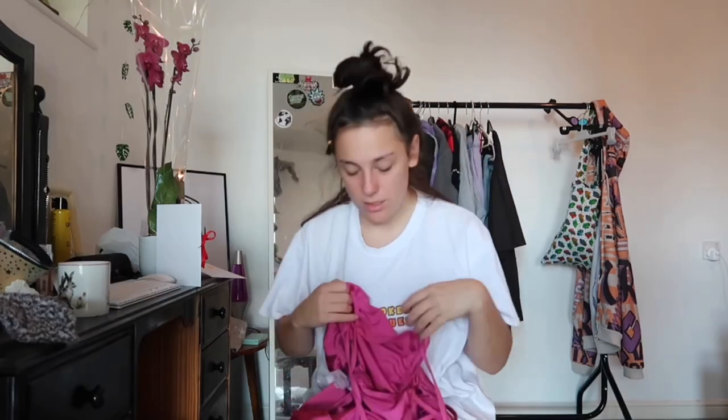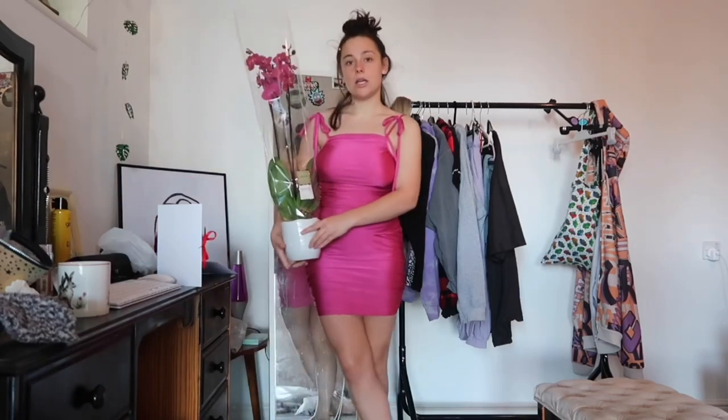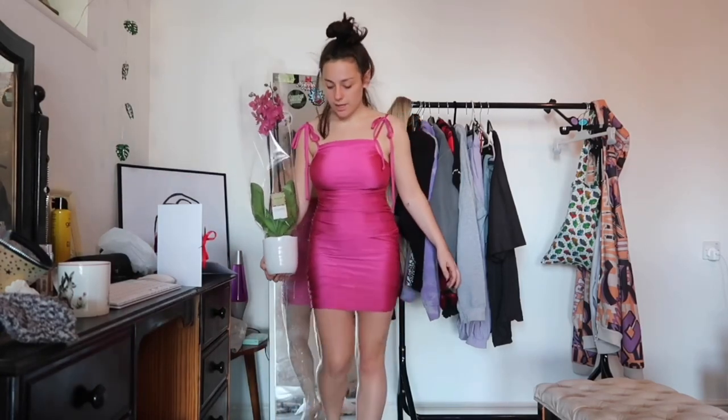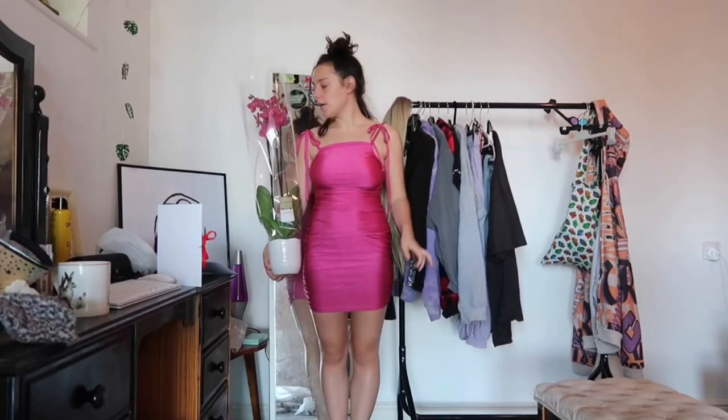The next item I got is actually a dress. Honestly, am I ever going to have the opportunity to wear a pink mini dress? Probably not, but I just wanted to get it to test out the dresses. I kind of feel like a bad bitch when I wear a dress. I've just realized that me and this plant are matching in color, so she's going to walk the runway with me. What should I call her? Are you ready, Ophelia? Let's do this!